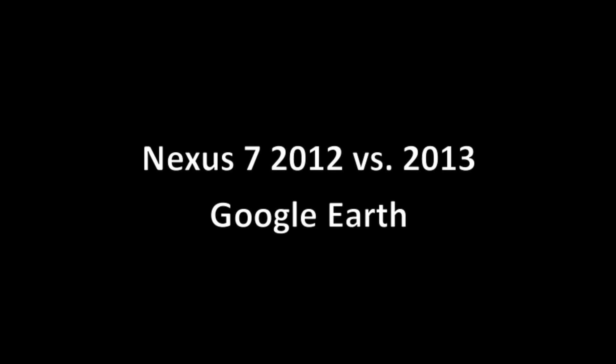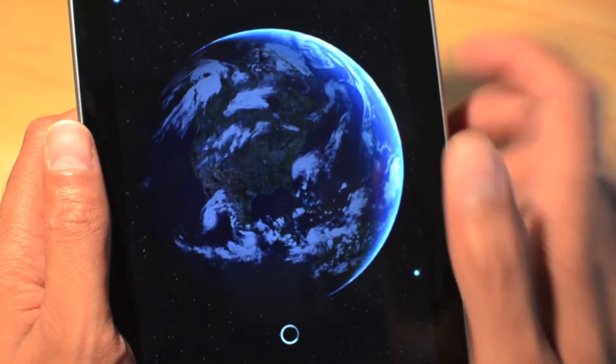Here's a quick video comparing the Nexus 7 2012 versus 2013 using Google Earth. I like to use Google Earth because it requires a lot of resources — graphics, computation, and network.